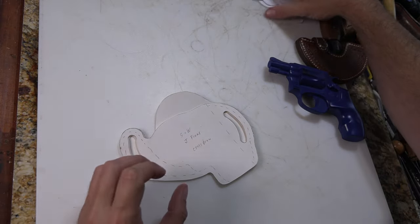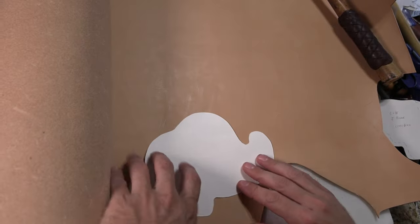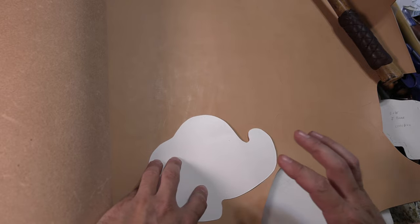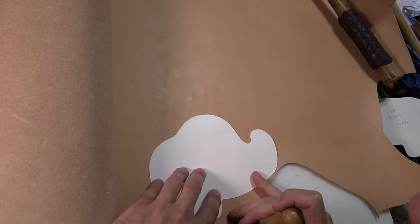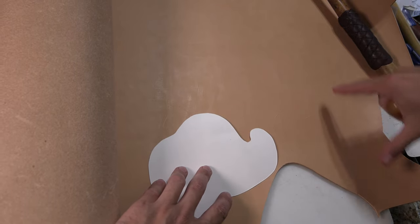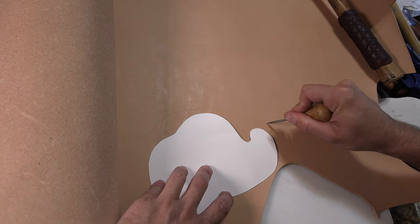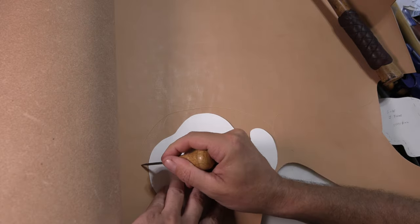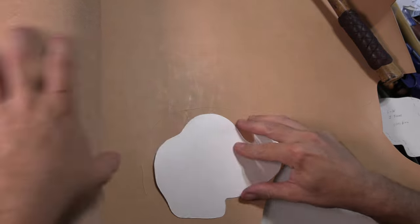For right now I'm going to do this one and then digitize the patterns. As I usually do, I'm going to make this as a lined holster, which means I'll use two thinner layers of leather — in this case four to five ounce, which is pretty commonly what I use for holsters. I'll cut my front pieces and then just rough cut my back pieces and trim them later to match after I get them put together.